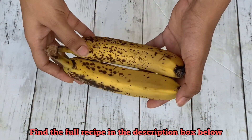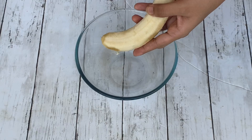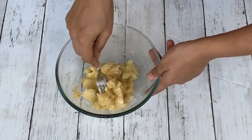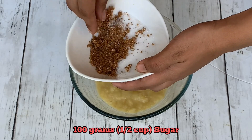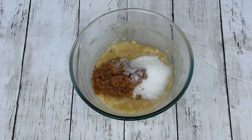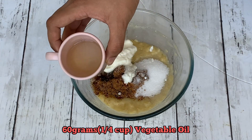For the cake we need two medium sized bananas — the more black the better, as they would be sweeter and have more flavor. Peel the bananas, put them in a bowl, and mash them up with the help of a fork. Add in the sugar to the banana. I'm using a mix of brown and white sugar, but you can use either white or brown, or even use jaggery in the same quantity. Now add in the yogurt, the vegetable oil, and the vanilla to the mixture.